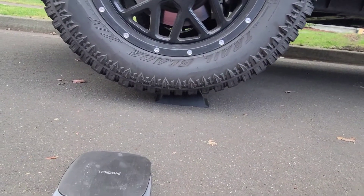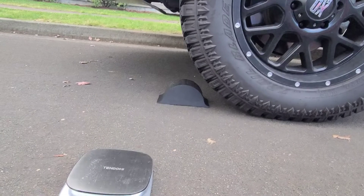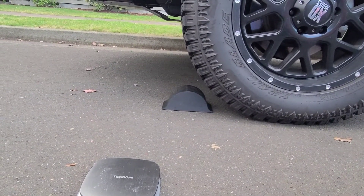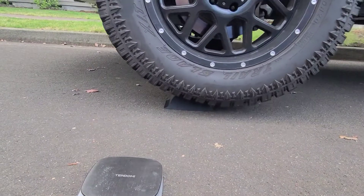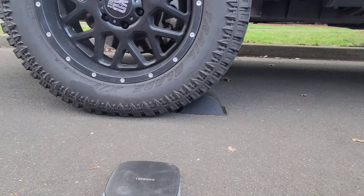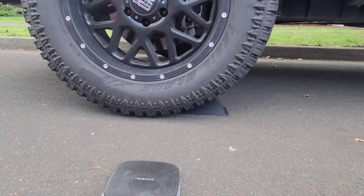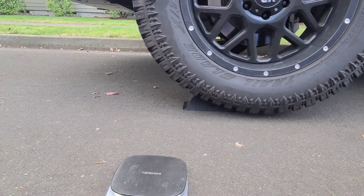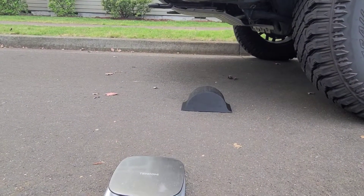All right, go ahead and go back again. Go ahead and play with it if you want. We'll do it until it breaks. I think now she's just going to have fun playing with it. All right, go fast forward.